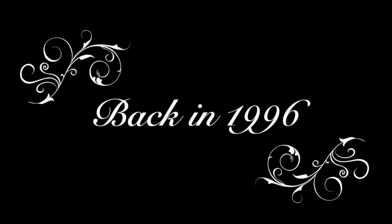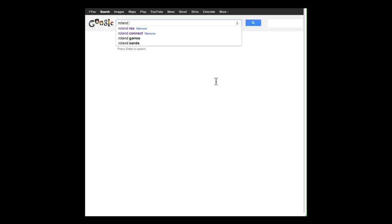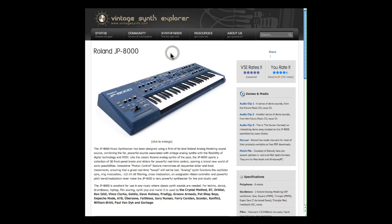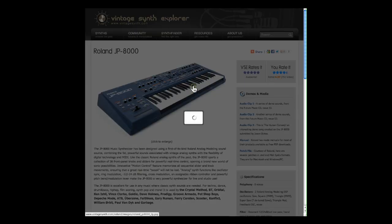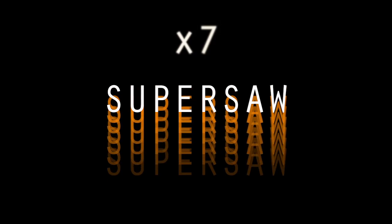It all started in 1996 when Roland released their JP8000 synthesizer. Like many synthesizers of that age, the JP was a virtual analog synthesizer producing its sounds and magic via carefully coded software. What made the JP8000 truly unique was something called the Supersaw, which was one oscillator pretending to be more than just one — in fact, seven. The sound of this oscillator was quickly embraced by dance producers, especially in trance genres.